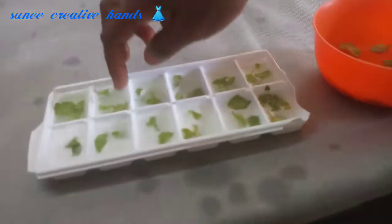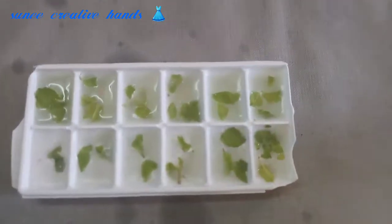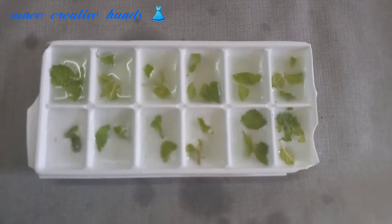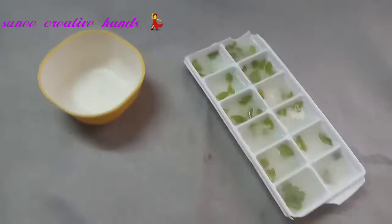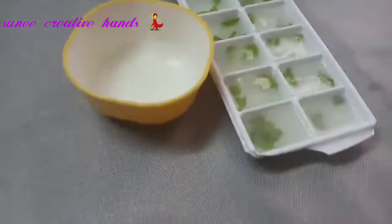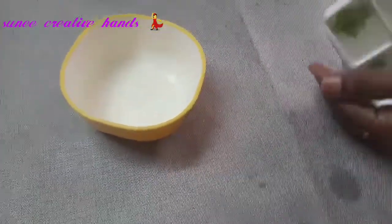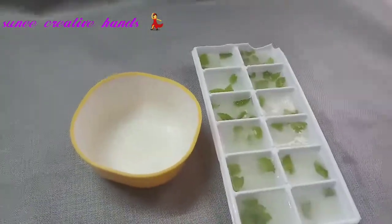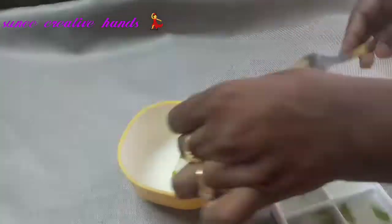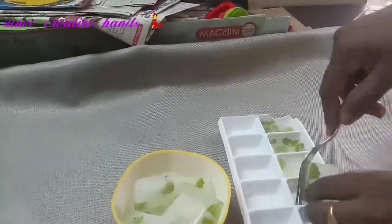We will put the ice cubes in the freezer. Let's see how much the ice cubes are ready. We will put the leaves in the freezer as well.